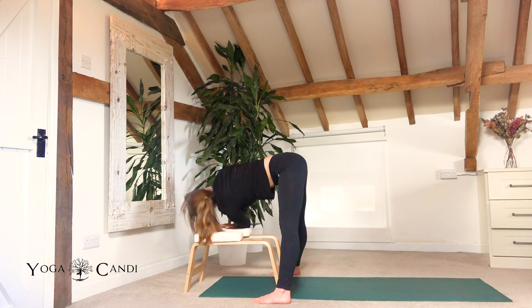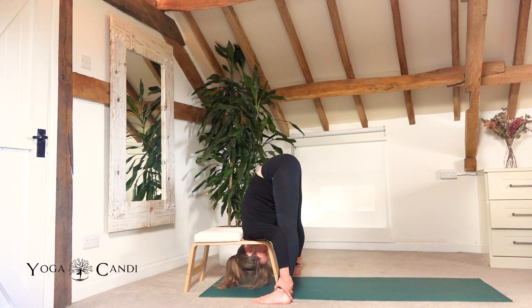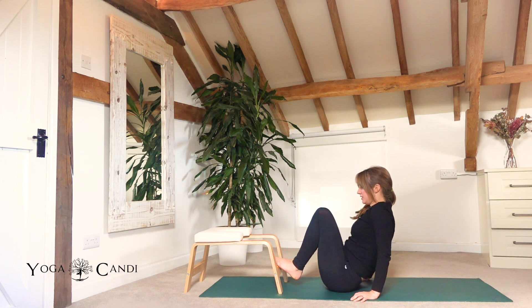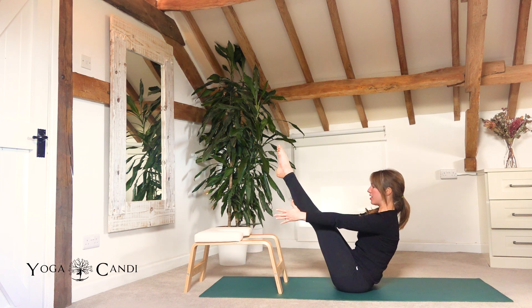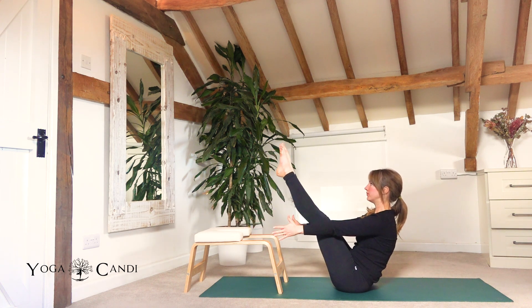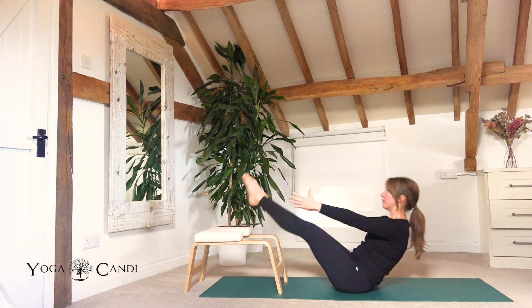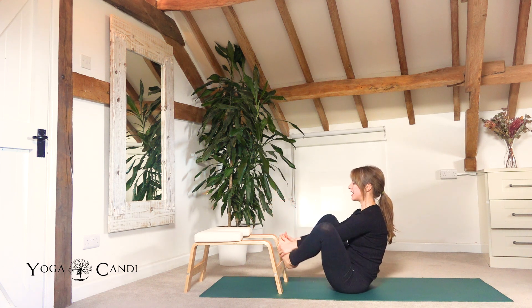Release the right arm, place it on the trainer. Inhale half lift and fold again. Take your hands to the trainer and send your hips all the way down to the ground — you might want to move back a little bit. We're going to take our boat pose, lift our legs to the sky, extend through the arms, then slowly come down, tap your feet to your trainer and lift. Keep going — tap and lift.